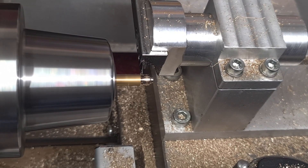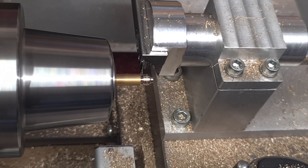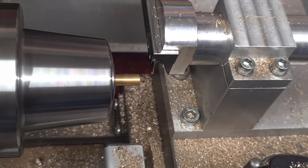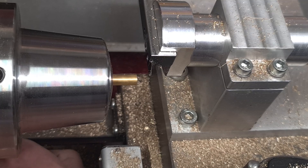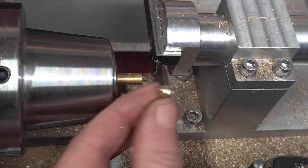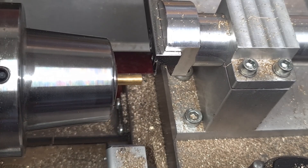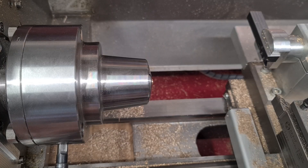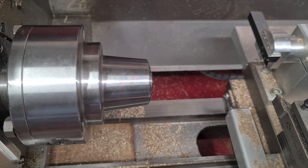I cut off with a rear-mounted cutting-off plate — it's 1mm carbide. And now facing off the cutoff side of the parts I made.